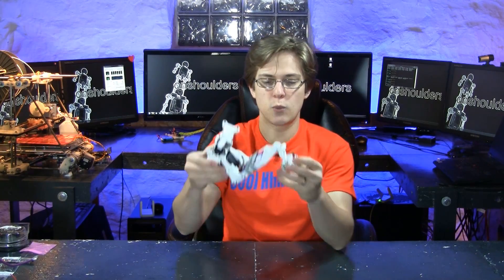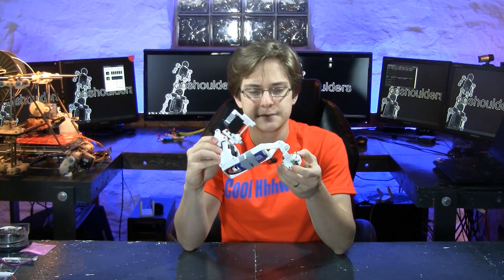Welcome to OnShouldersTV. In this episode we are going to be wiring this dogbot leg, but more generally we're going to be focusing on how to wire a robot.